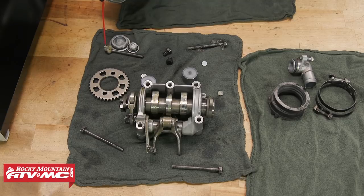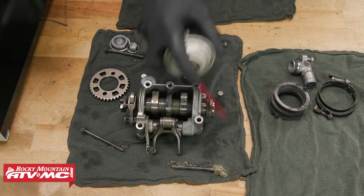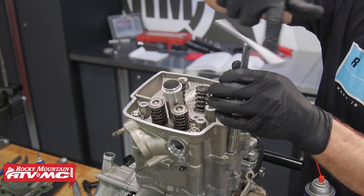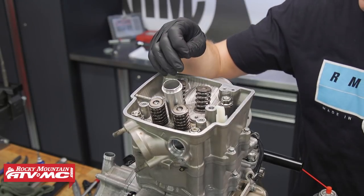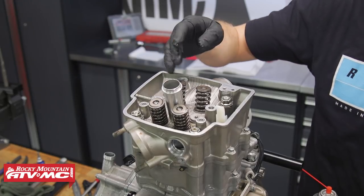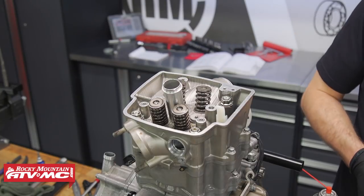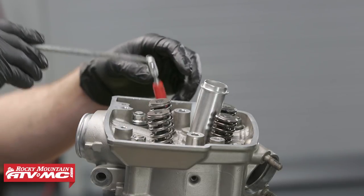Don't forget to apply some lube to the cam holder bolts — they do need some oil on them. With our cylinder head bolts tight, we can now tighten the side bolts. Since we had our valve seats cut, we're going to have to put different shims in, but for now we'll put the old shims in first and then measure where we need to go from there. We'll use a magnet and pull the cam chain up.